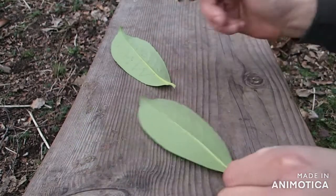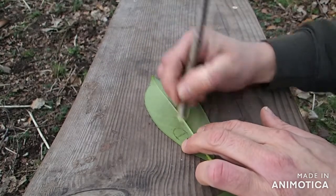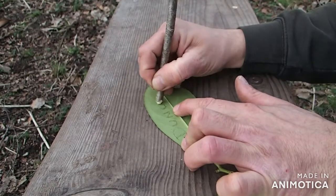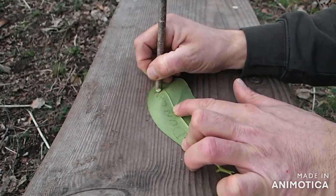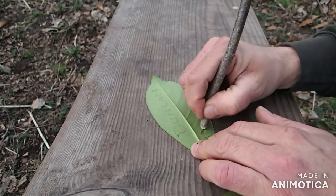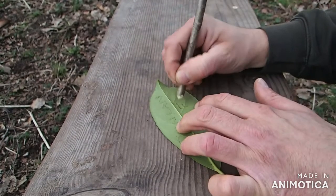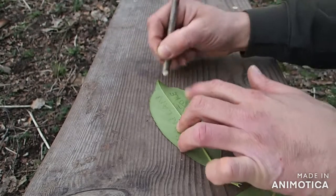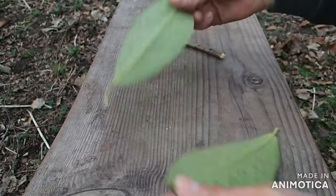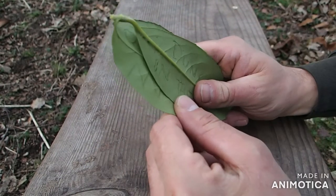That's one arty one. I can do another one here, which I'm going to write something on. It's a bit windy today, so I'm holding this leaf down. There we go. And now what we're going to do is pop these in our pockets. We'll put them somewhere safe for the next five minutes, and then we're going to come back to them.